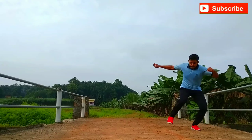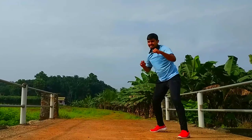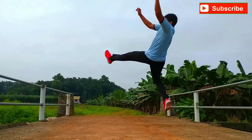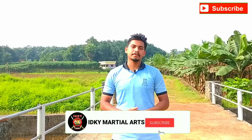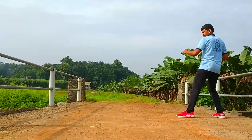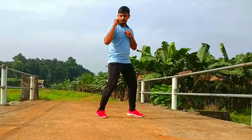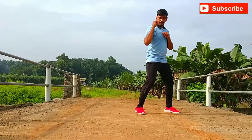We are going to show you a tornado kick. The first thing we need is to take a step and turn around. Then we take a step to finish this step, and the position is 1.5.